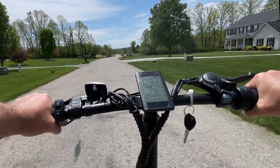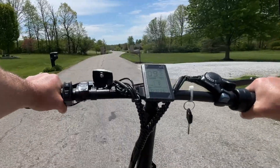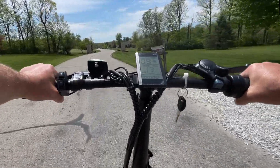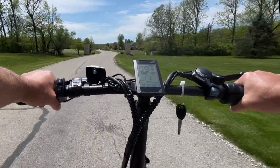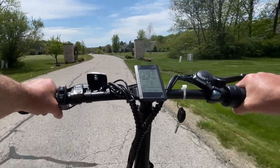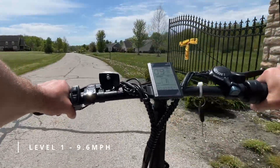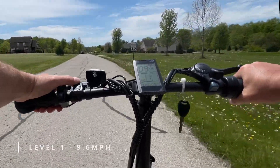All right, let's take this thing for a ride. First thing I noticed right off the bat — comfortable, unbelievably comfortable. Favorite e-bike for comfort that I've ever ridden, and it's a foldable e-bike, which is crazy. So I'm here on pedal assist level one, fully throttled, and it's giving me 9.6 miles per hour. That is the first level of pedal assist.